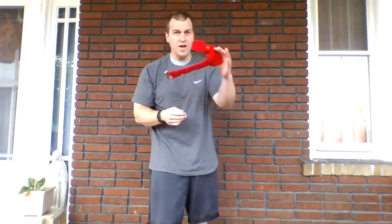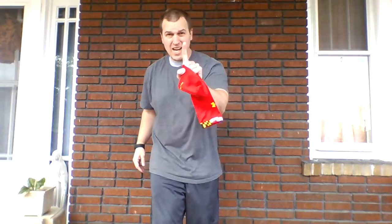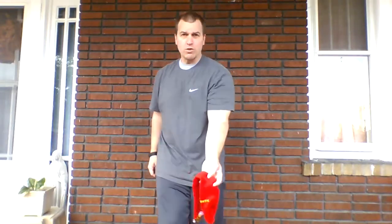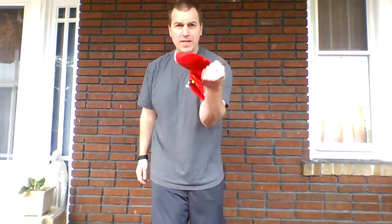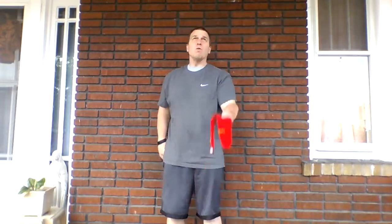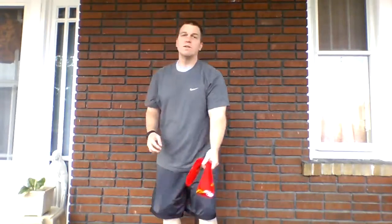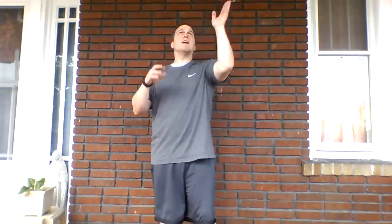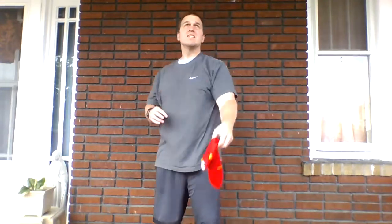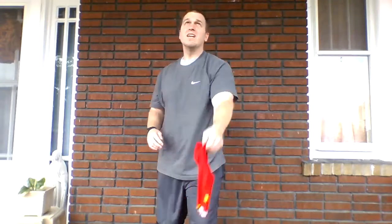Now we're going to put the sock back in the hand we started with. We're only going to use one hand again, but you can bring the other hand up because we've got to clap one time before we catch it. So we're going to toss, clap, and catch. We're going to do this ten times. One, two, three, four, five, six, seven, eight, nine, and ten.